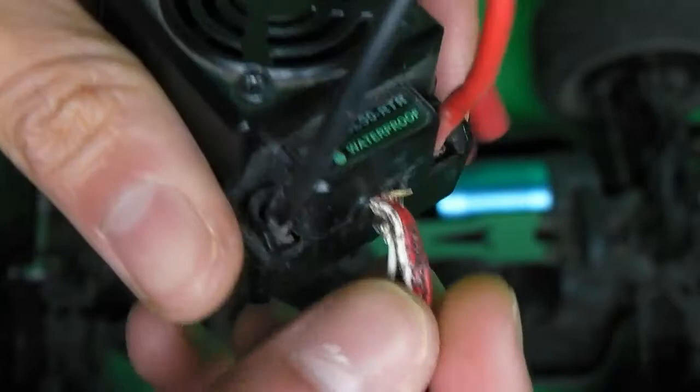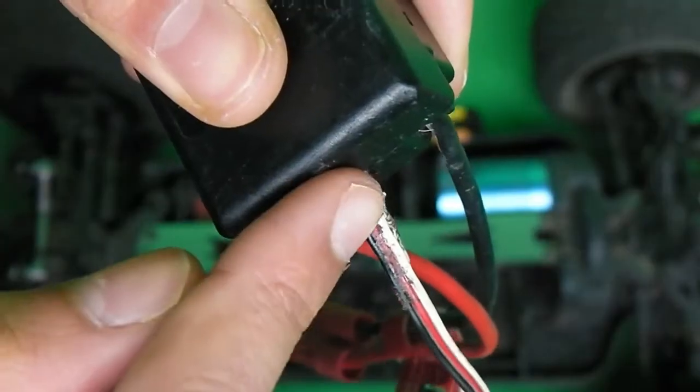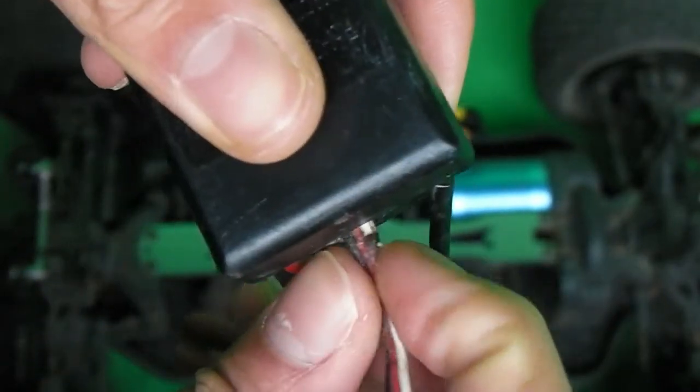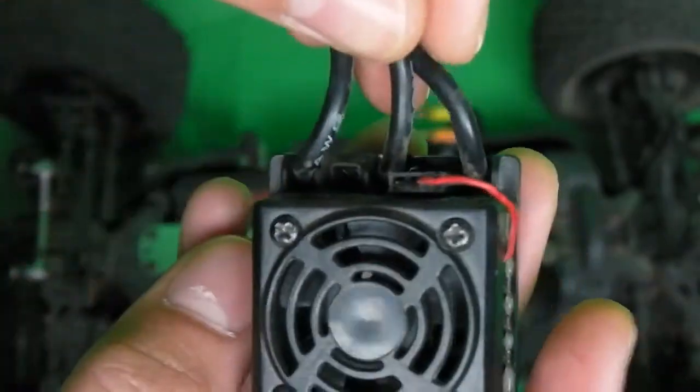Because what you need to look for is those torn wires. This is probably the problem — two wires touching each other out in the open like this and shorting the entire system.